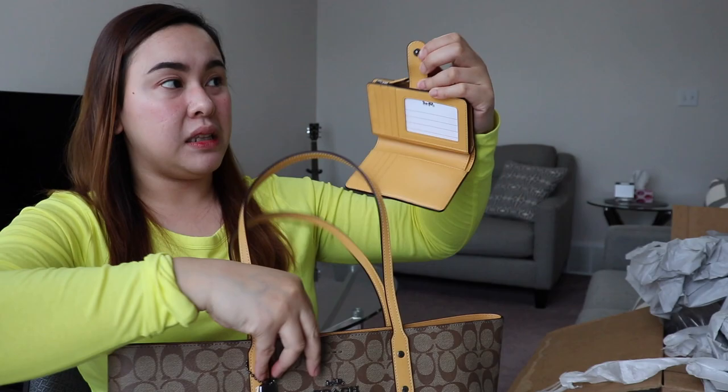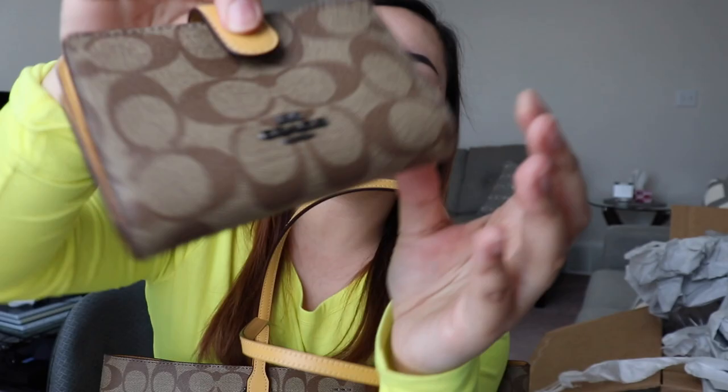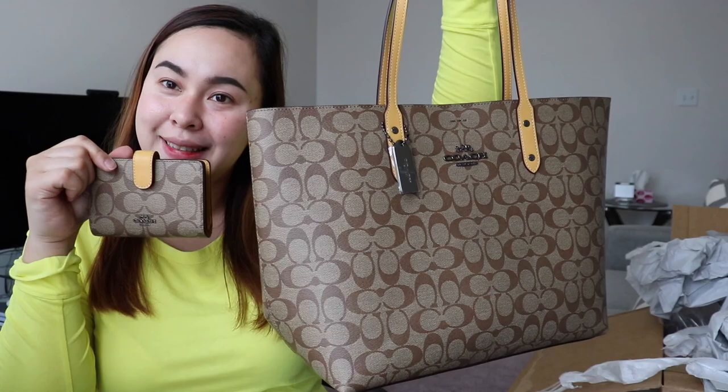I'll try to fix it later. I also wish the wallet closure was magnetic like the bag's, because right now you have to push it in precisely to close it. But overall it's still okay since I got it at a sale price — not bad.